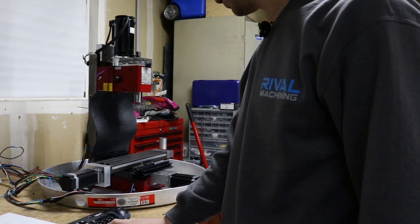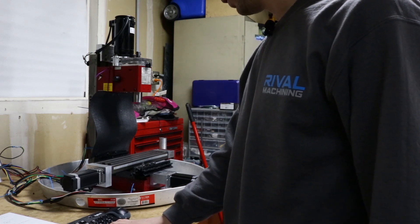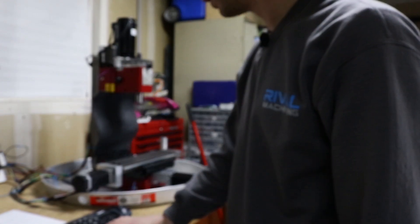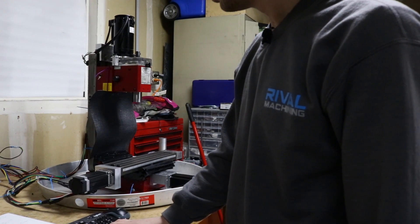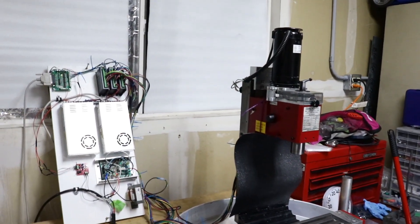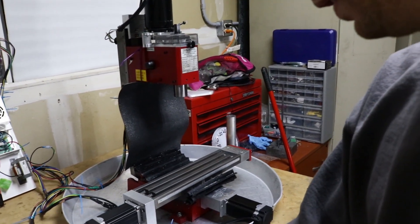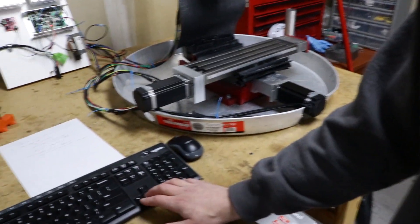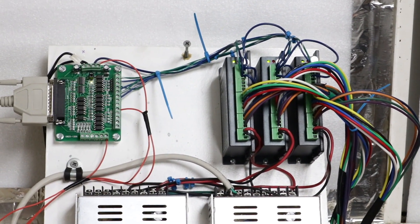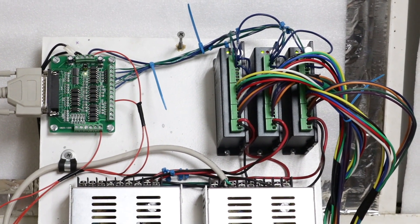I'm just going to jog it and let it hit the front and see what happens. I haven't homed it or done anything but it shouldn't matter for this test. It's fighting it. It made some noises it didn't like and within about half a second it stopped fighting. Now this axis is dead — not doing anything when I push the keys. And if you look at the driver, that red light is blinking. I count seven blinks, not five.